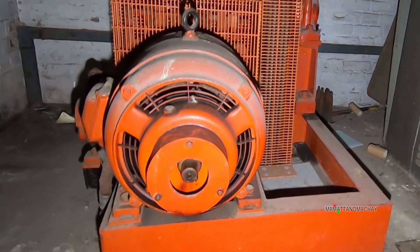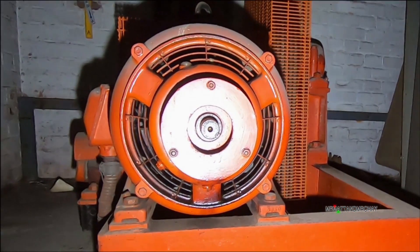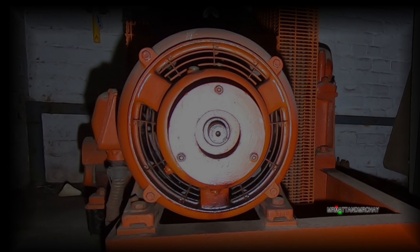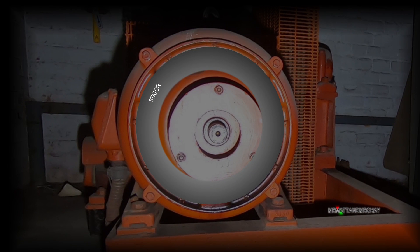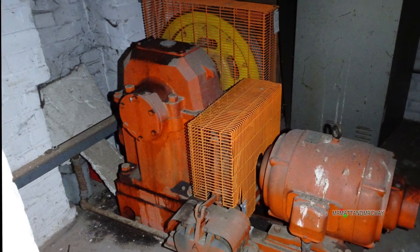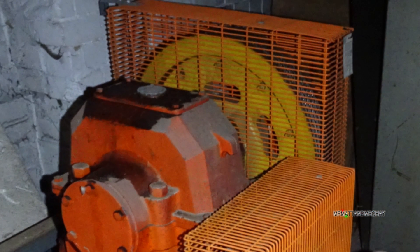The main advantage of a slip ring motor is at startup — they demand less current and have more torque. But let's start at the basics. A stator goes around the outside of the motor. In the middle is called the rotor, which is the main part of the motor that rotates. Attached to the end of the rotor is a gearbox linked to a giant wheel which moves the lift up and down.